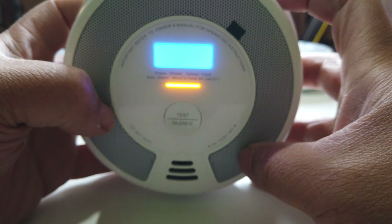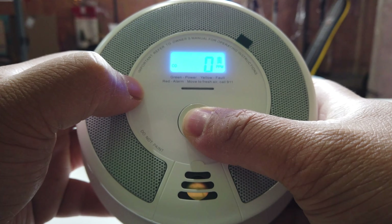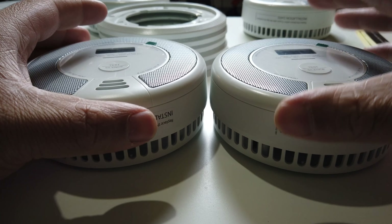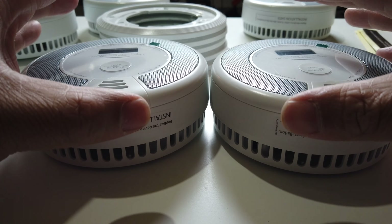There it is. As you can see, now to test it you just hold this button. Right out of the box these are already interconnected wirelessly, so you don't have to do anything.